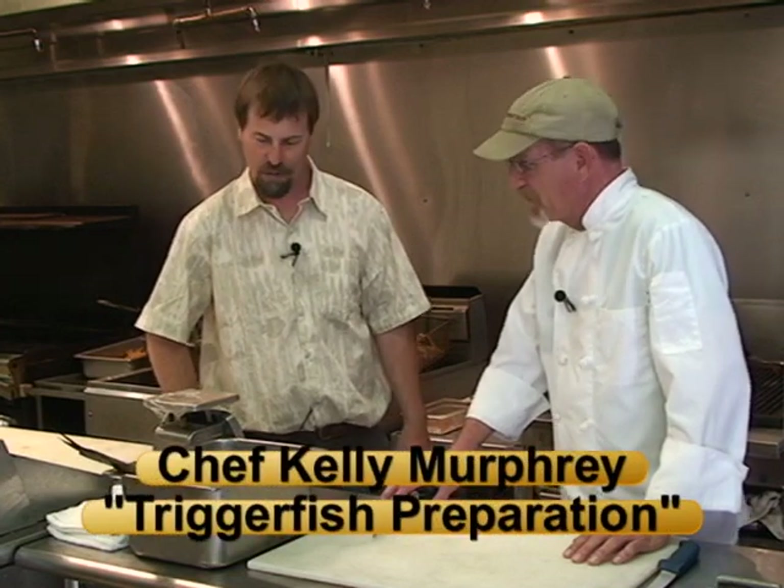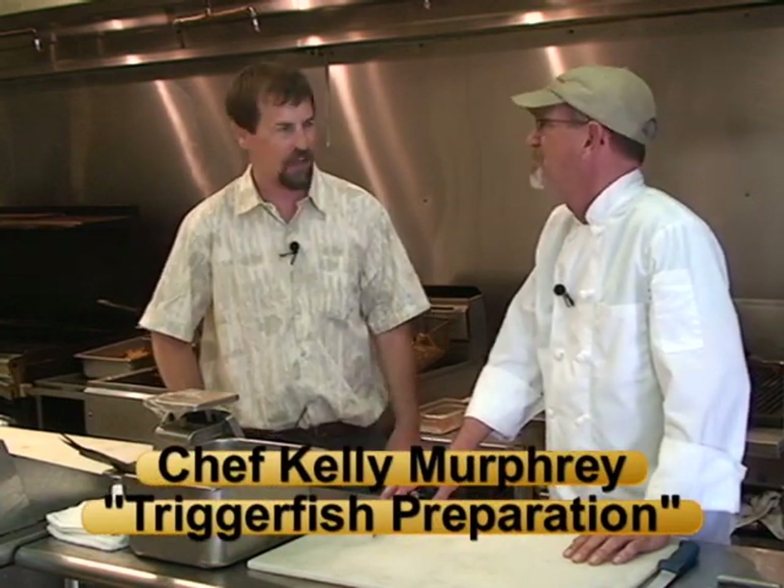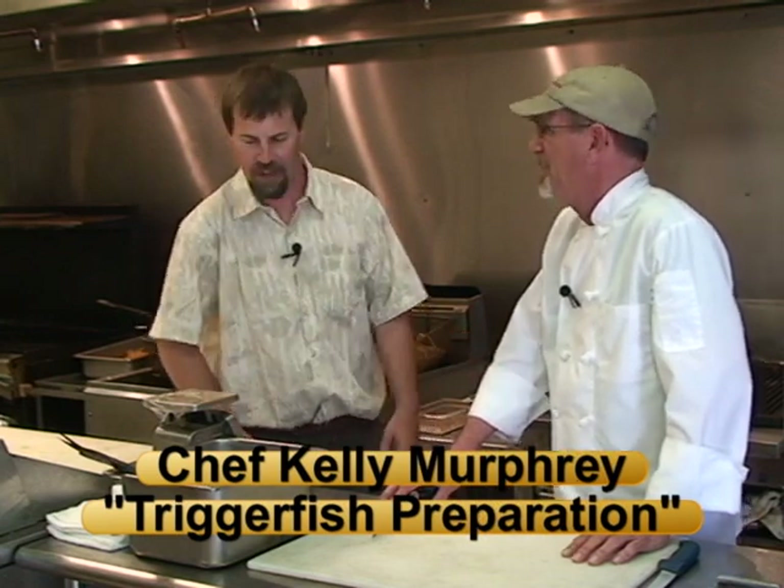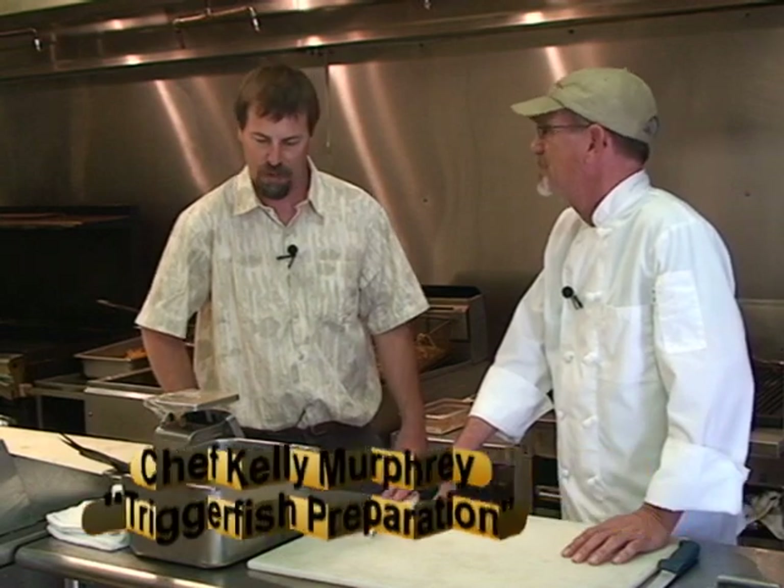We're back in the kitchen area — what a great kitchen. You've got lots of space back here and we're going to have a chance to learn a little bit more about the triggerfish, which is traditionally an underutilized fish species, but it's one of the signature recipes here. There are several different menu items featuring triggerfish on the menu. We're going to learn how you prepare them, starting with cleaning a fresh-caught triggerfish.